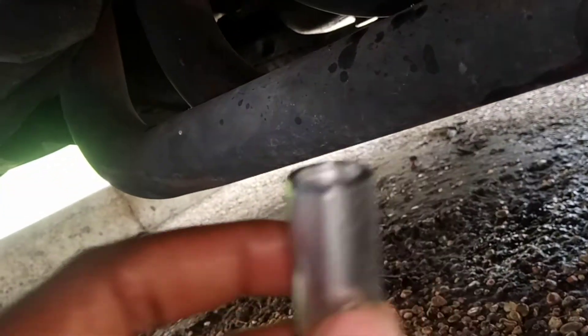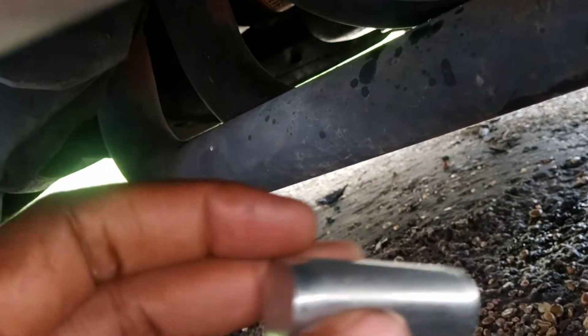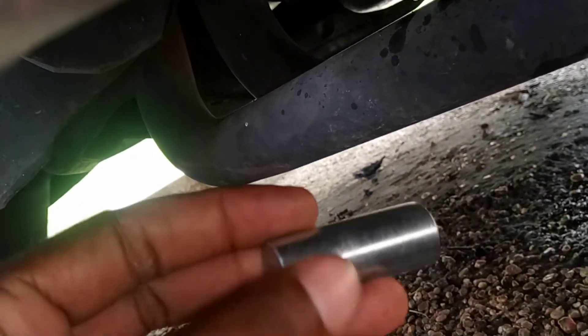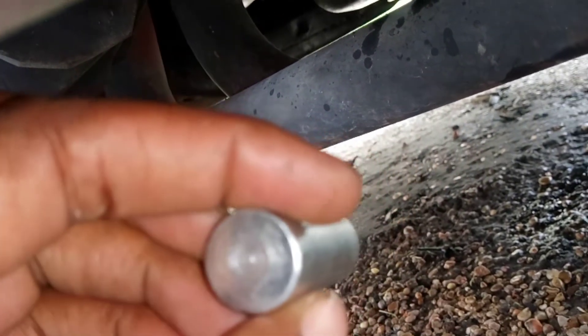Now, this is the reinstall kit. Once I get the new one in, I line it up over the screw with a hole in it, then I tap that new one in after I grease it.